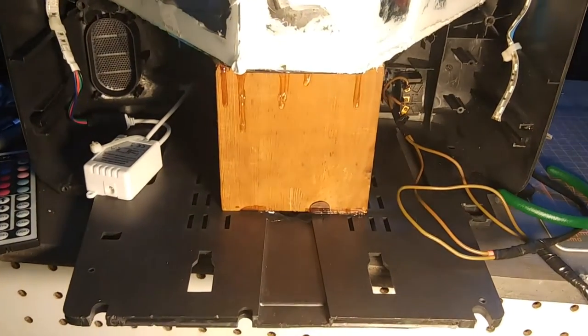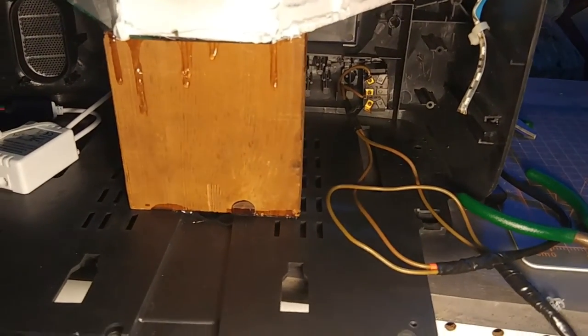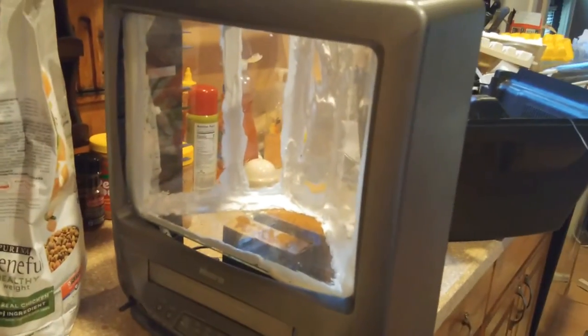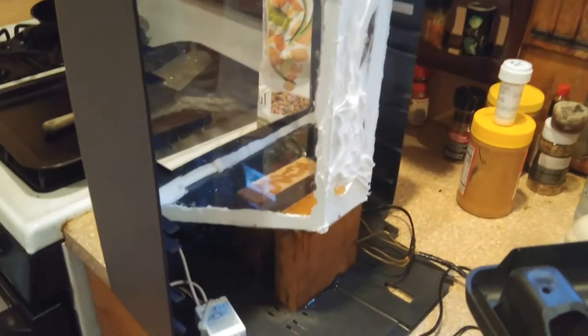I used a piece of wood to hold the tank in place where I needed it to, and also leave myself room for wiring. Because the front screen is normally 19 inches wide, we're going to be going with a 20-inch wide front panel to help sell the illusion of a completely filled-in TV.